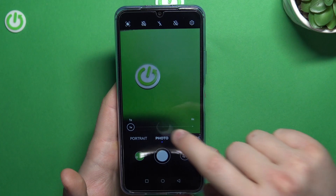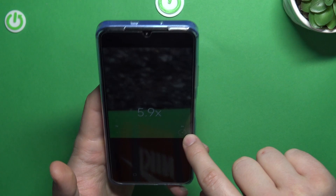Next, I want to show you how we can zoom in and zoom out. We can click and hold this 1x preset and, as you can see, with this slider you can zoom in to 6x, for example.